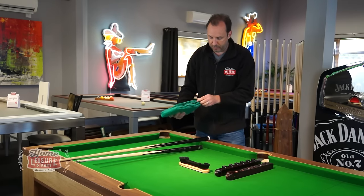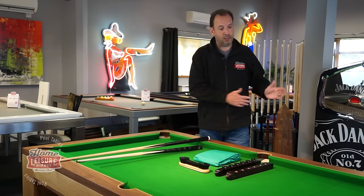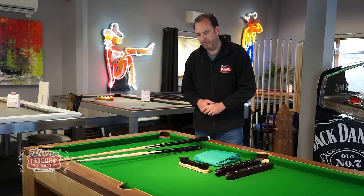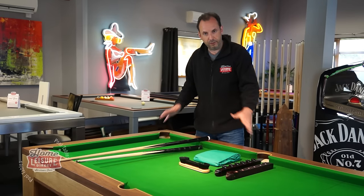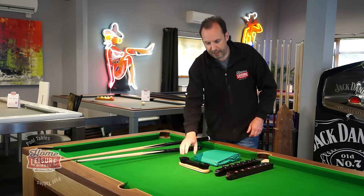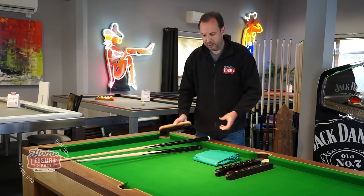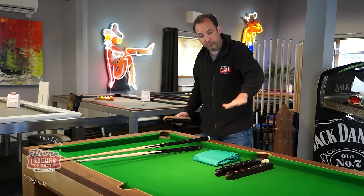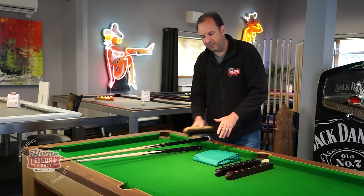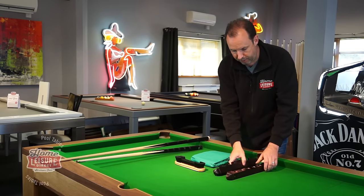We also include a table cover — a plastic cover with elasticated corners you put over the table to protect it when not playing. It's a great idea if the table is exposed to sunlight, as it can bleach the cloth over time. It also stops dust, fluff, and potential spillages landing on the table. When you are playing, you'll get finger marks and dust, so we also include a brush — the cloth is directional, so only brush one way to return the playing surface to perfect condition each time.